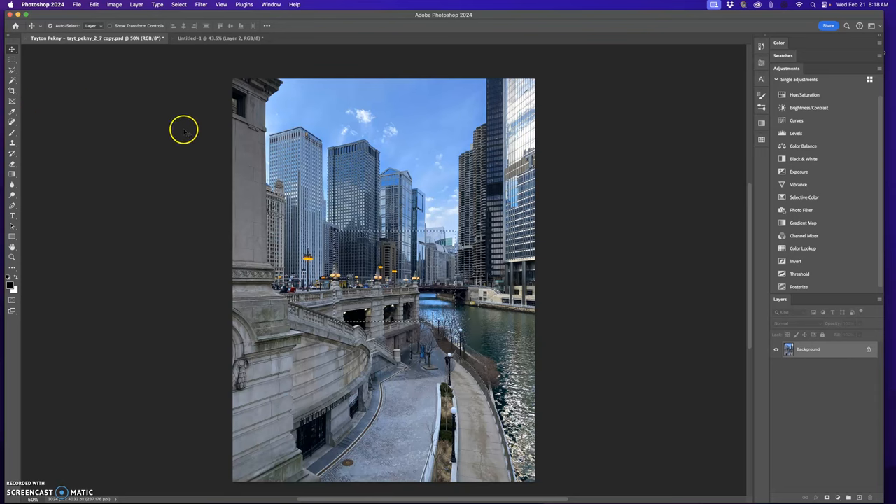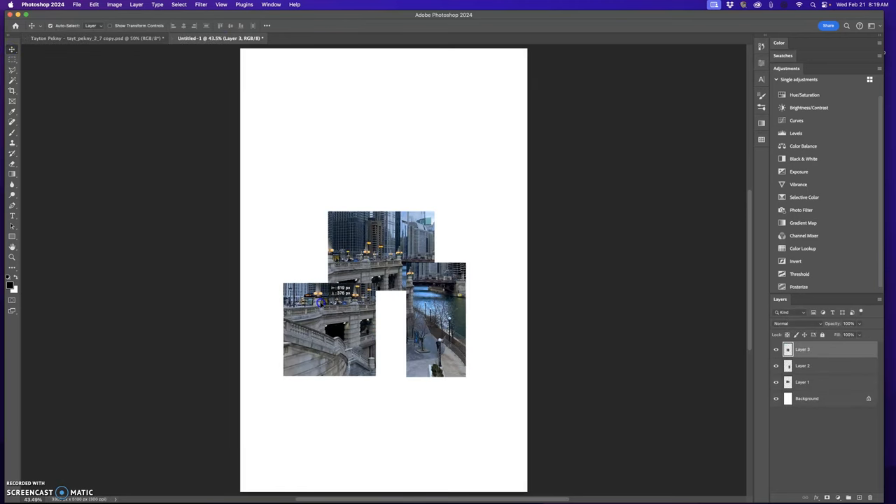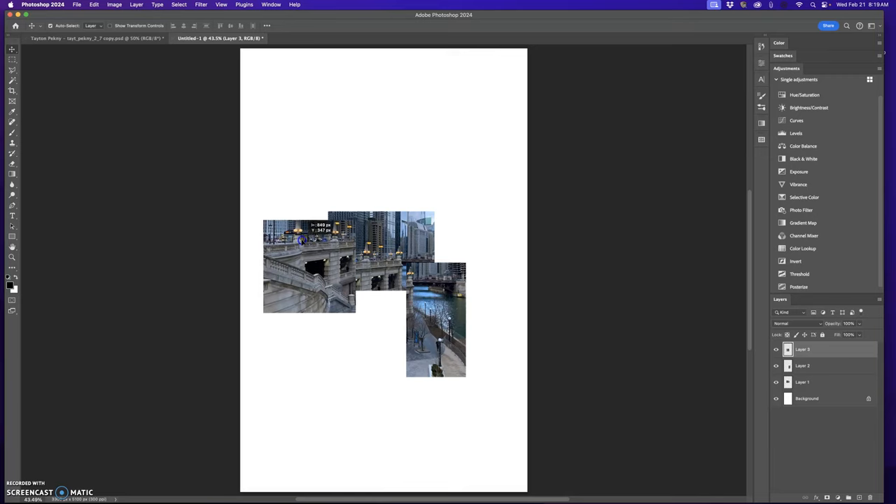I'm going to go back to where I started — undo with Command+Z to get back. Then I'll click the marquee tool, go over a corner, and make another selection. I grab my move tool, click and drag it up and in. Since I didn't align the others, I'm not going to align this one either, just throw it in here. You just keep piecing it together until you get something you really like.